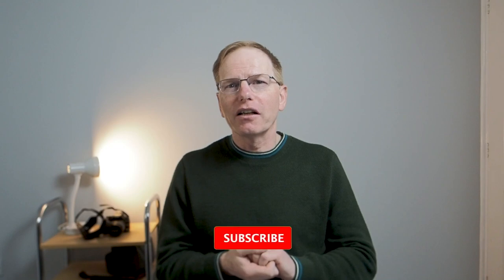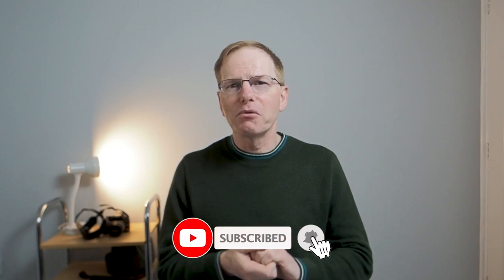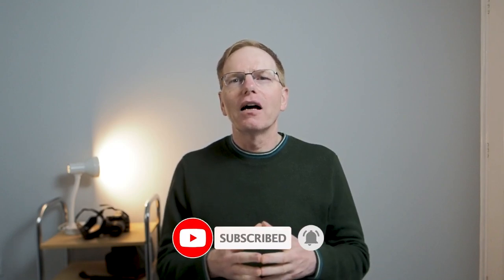Thank you very much for watching this video. I hope it's been helpful and informative and you've picked up a new style of photography known as high key. If you liked it, it would be amazing if you'd give the video a like. If you enjoy this type of photography content, why not subscribe to the channel? Either way, thank you very much for watching — I'll see you in the next one. Cheerio!